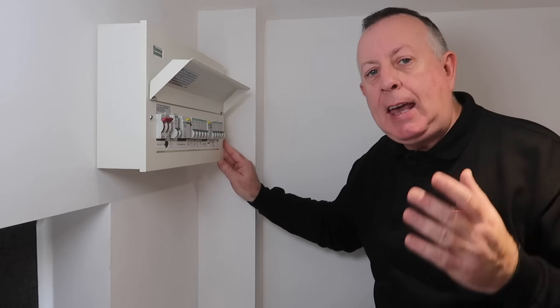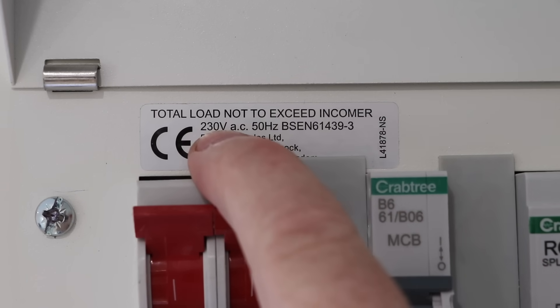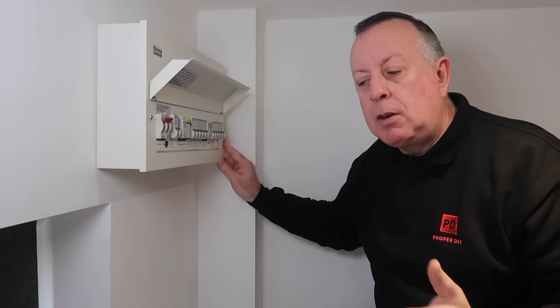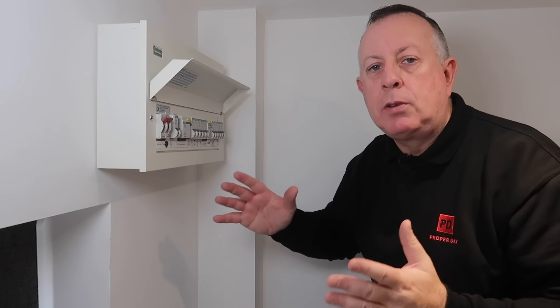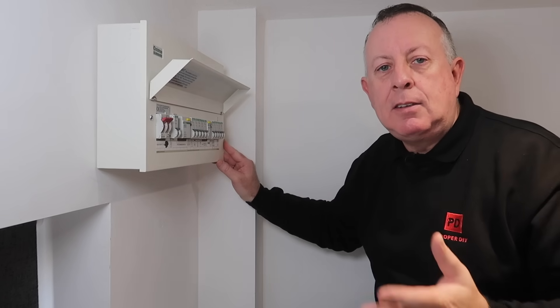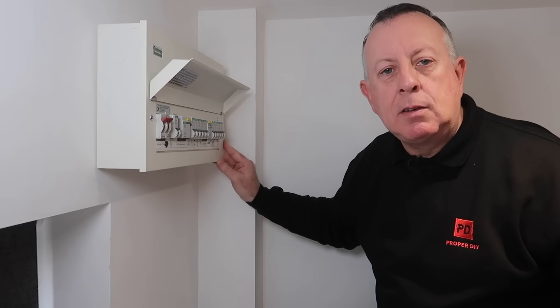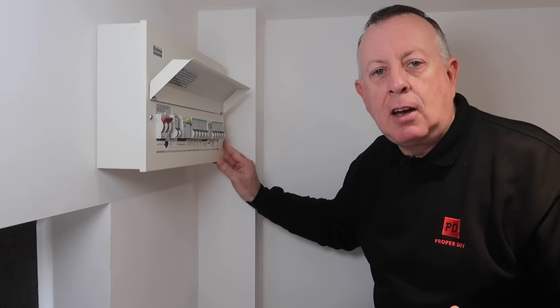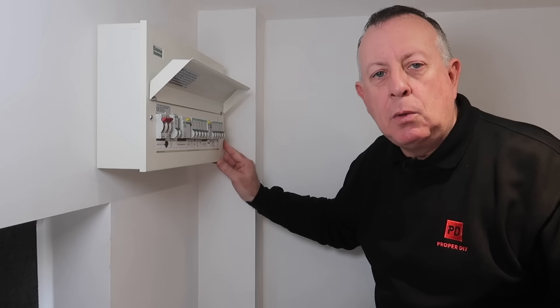Firstly, the incoming voltage of electrics in the UK is now 230 volts, not 240 volts. Having said that, it's 230 volts plus 10% or minus 6%, so there's a range there that also covers 240. The 230 standard has now been accepted around the world, so equipment can be used in all kinds of countries that also use this type of voltage. But don't worry, anything rated at 240 volts is still going to work.